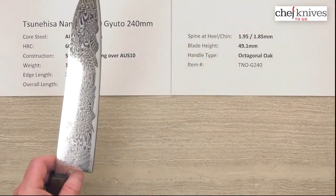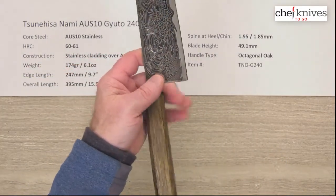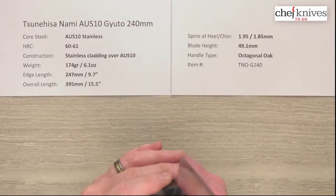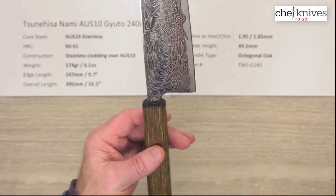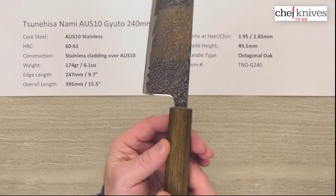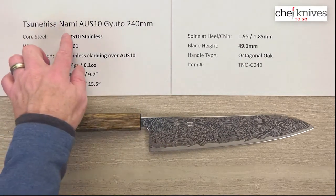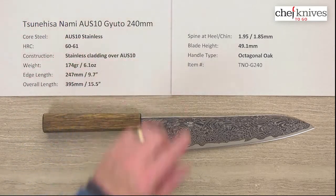Blade height is about 49 millimeters at the heel, so there's plenty of room for a pinch grip with no problem. The handle is octagonal oak and they've done a nice glue-up job seating it into the handle — looks pretty well sealed. It looks like they may have applied some kind of finish to darken it a bit. Overall a really neat knife — this is the Tsunehisa Nami AUS-10 Gyuto 240 millimeter knife.